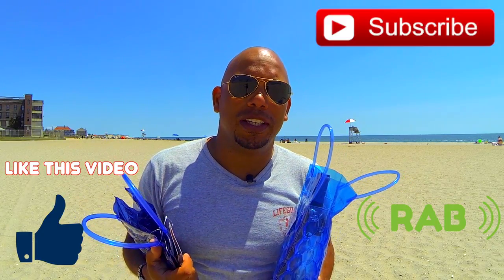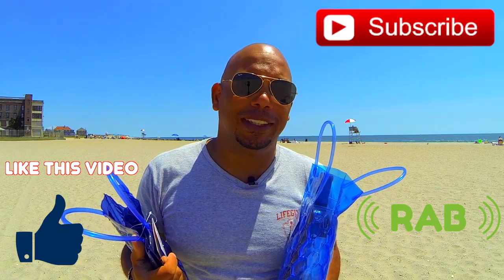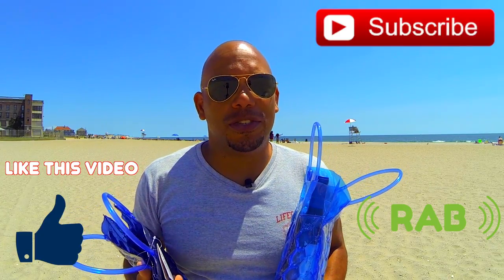Feel free to like this video and subscribe for more videos that show must-have beach products. Until the next video, this is Jay Andrews with Reviews Across the Board reminding you to stay calm and always question.